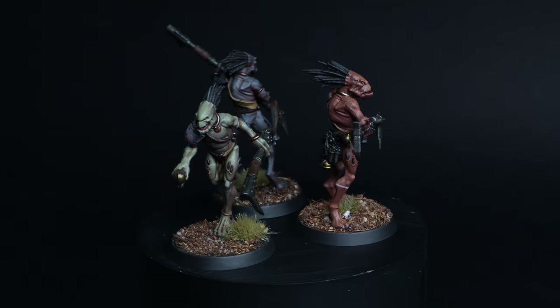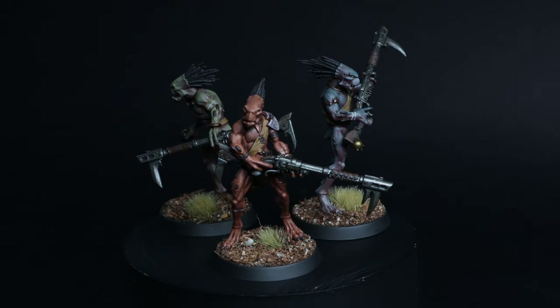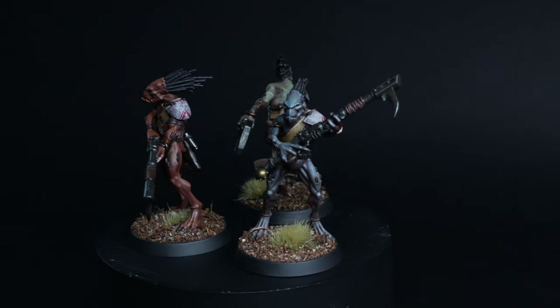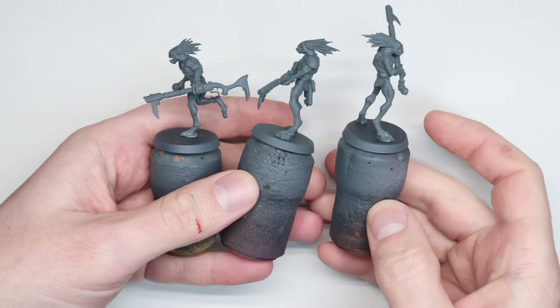Hi everyone, it's Henry here, and in this video I'm going to take you through a few ways that I would approach painting up an army of the new Kroot miniatures. Games Workshop sent us through the launch box for them, and I built up a few of the Carnivore models. They build fine, they're not too complicated, which is great — the sort of core troop unit of the army. And I thought to myself, what would I focus on if I was painting up an army?